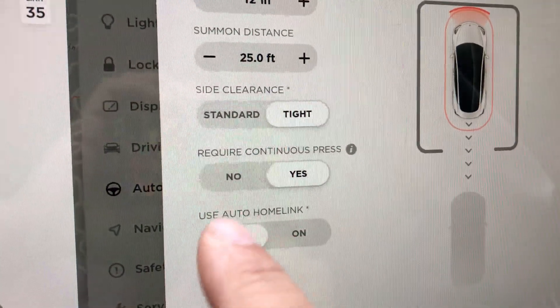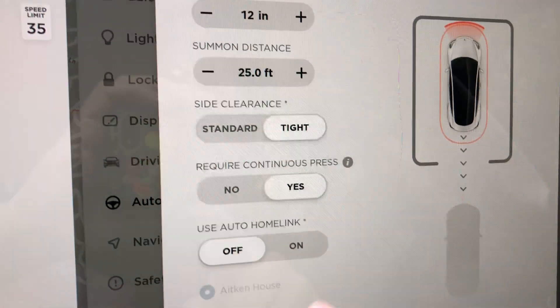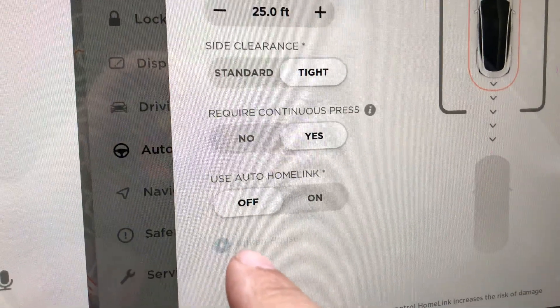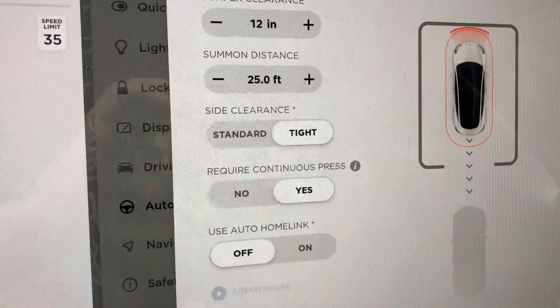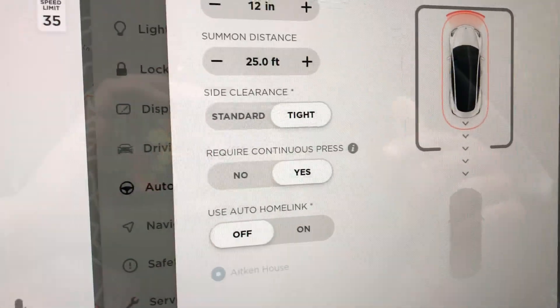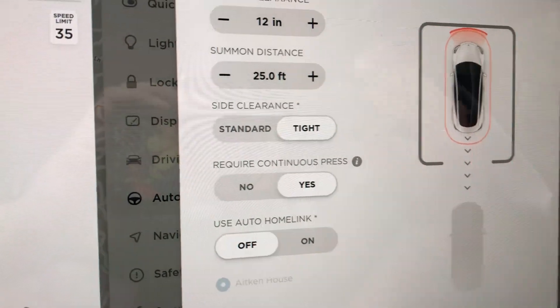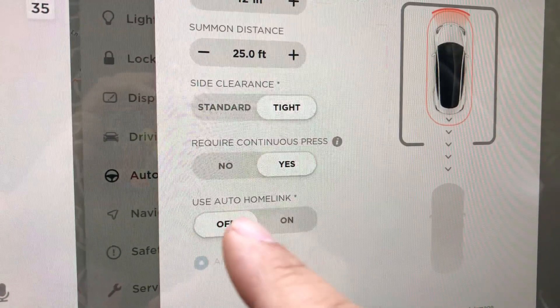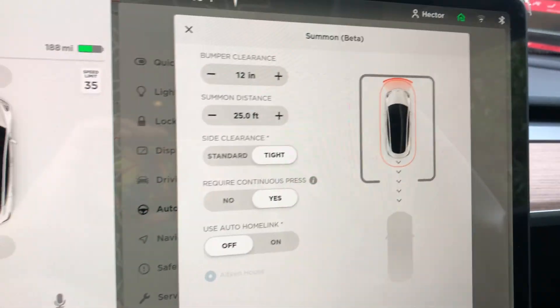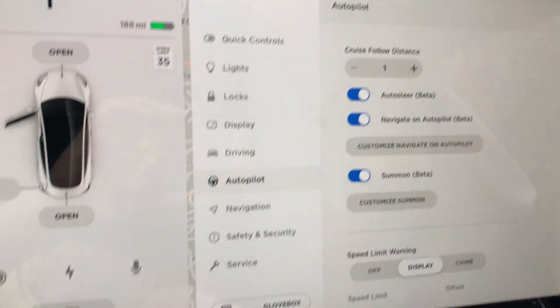For Auto HomeLink, I'm going to keep that off. That setting triggers the garage door before the car enters or exits. I'll choose off on that. That's it — close that, and it's ready to go. Now I'll get outside the car.